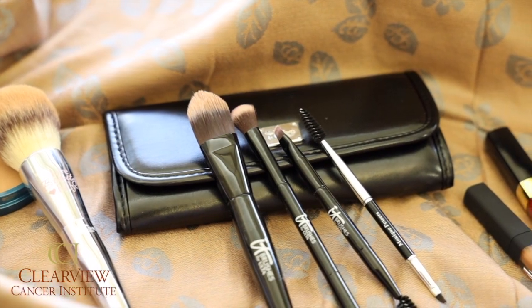During your treatment, you may lose your eyebrows, and after treatment, they may not come back as thick. So I'm going to show you steps on how to fill in sparse areas.